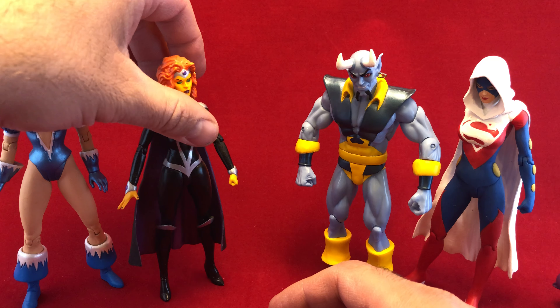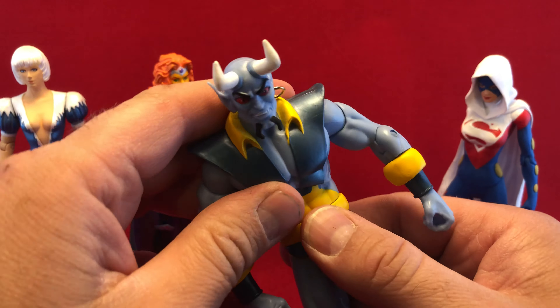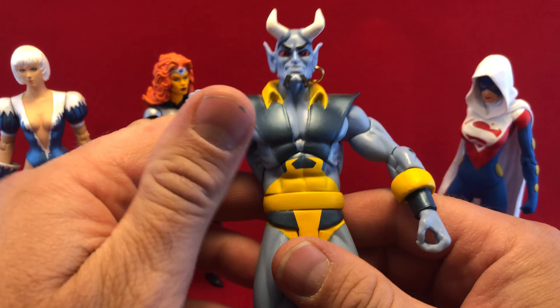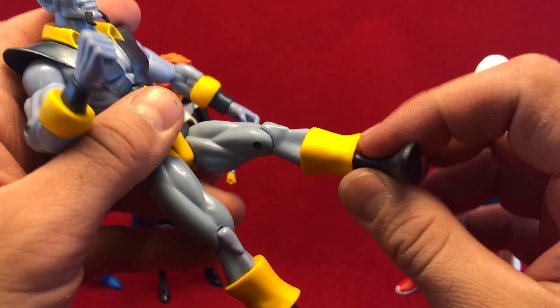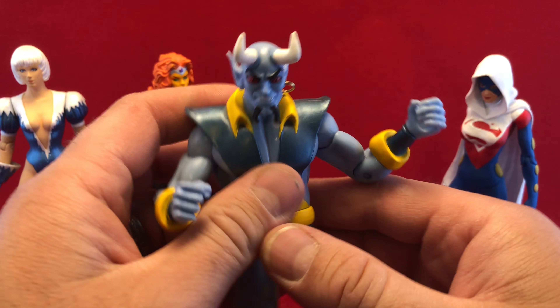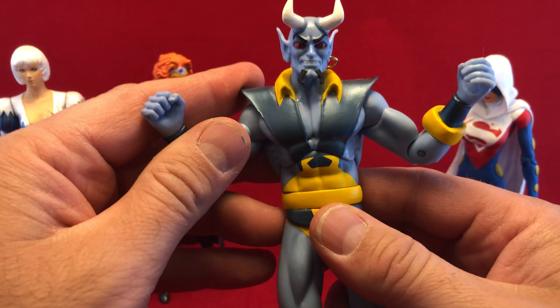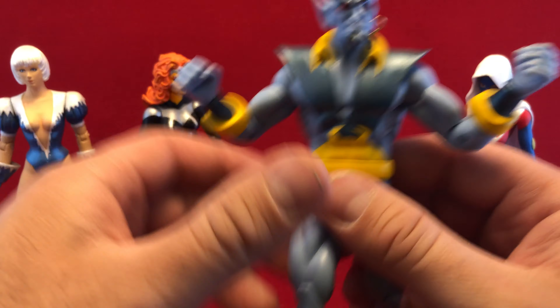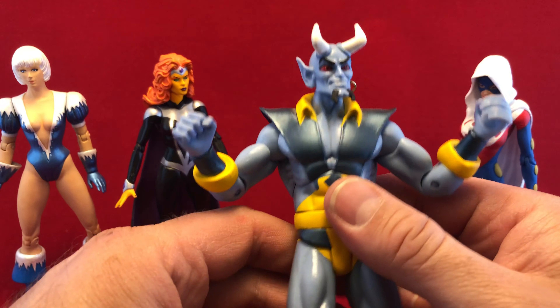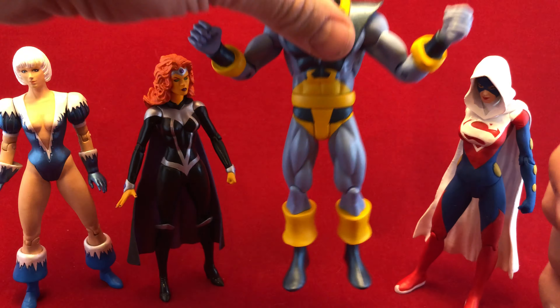If I can get her to stand... Okay. Blue Devil here — I'm not even positive what line he was from exactly, but the way his hips and everything moves, I was pretty sure he was DC Icons. But he's got a lot more articulation in the arms, and I'm going to give him a pass. He is an absolutely amazing figure — just color-wise, he really pops. He's got a little ab crunch and everything like that.